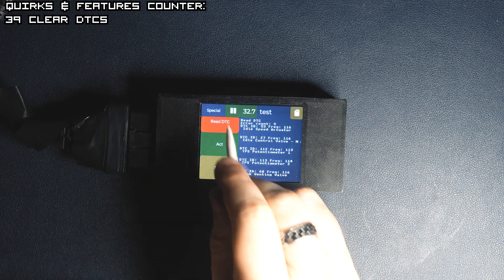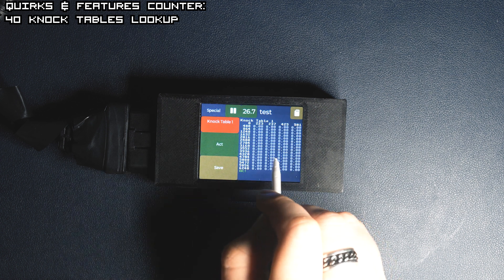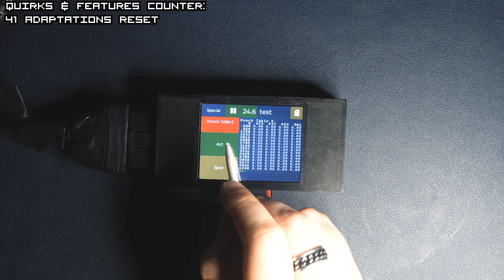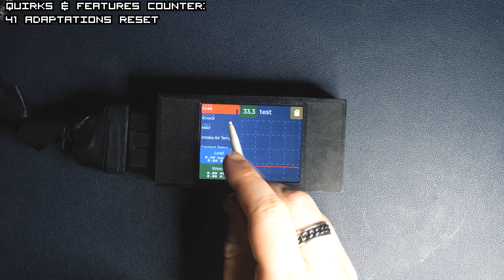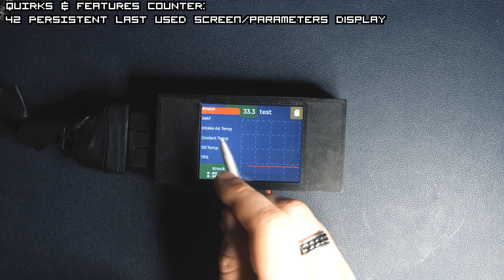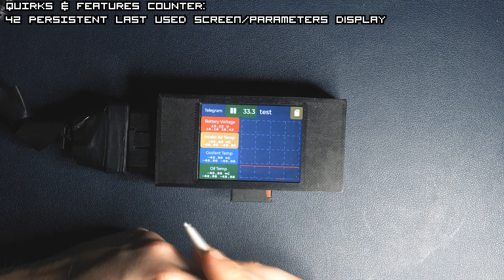You can also see knock tables for each cylinder and reset them if necessary. You can set up each parameter and it will be persistent after reboot. You can simply reboot the device by pressing the pause button for a while.